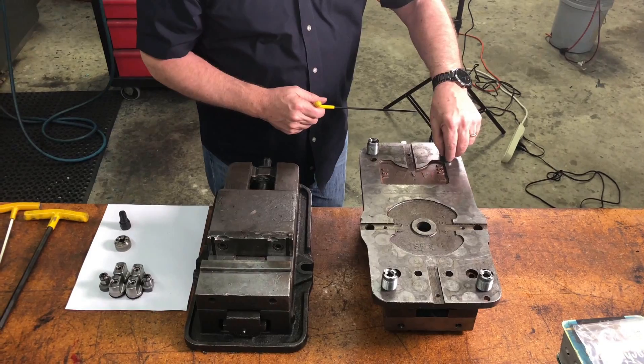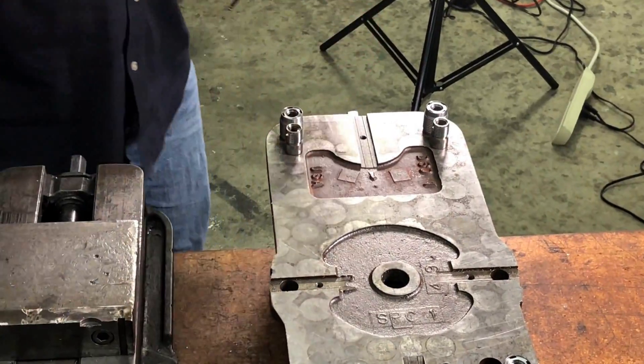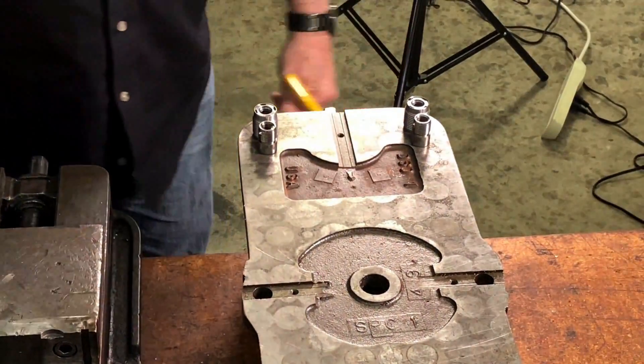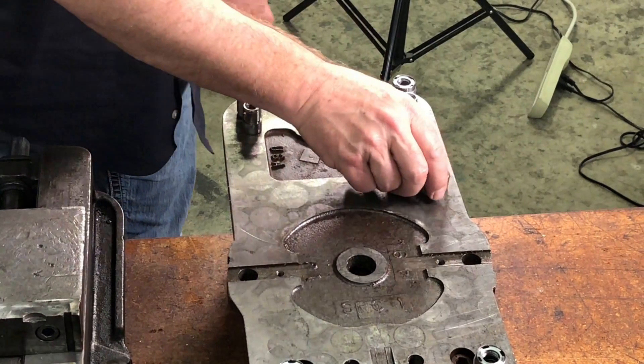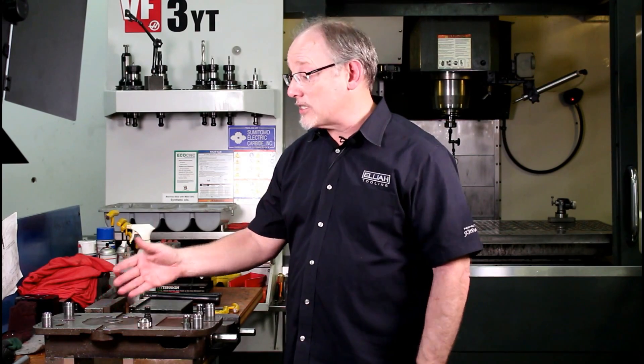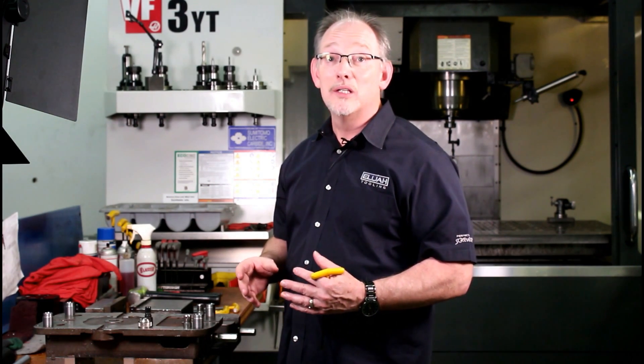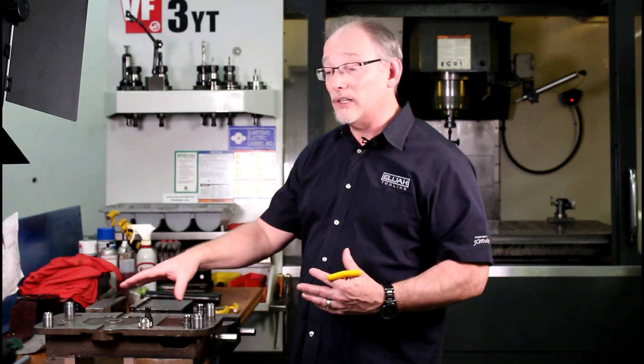This goes into the locating hole that we've prepped for on the Kurt Vise. These six products and their insertion tools right here form a kit, and that kit is $325. For $325, you can convert your Kurt Vise to something that repeatably locates over and over again, and will prevent your operators from spending an undue amount of time dial indicating that thing in and setting it up.